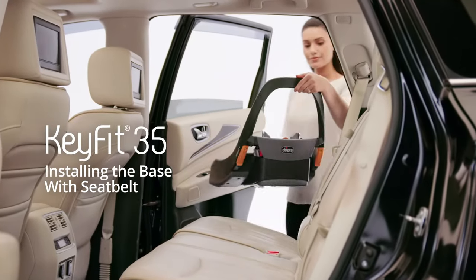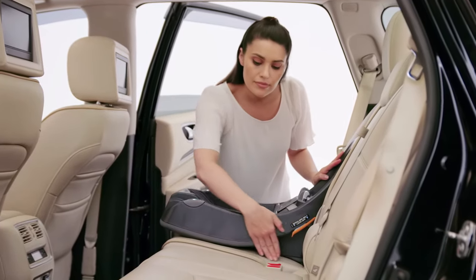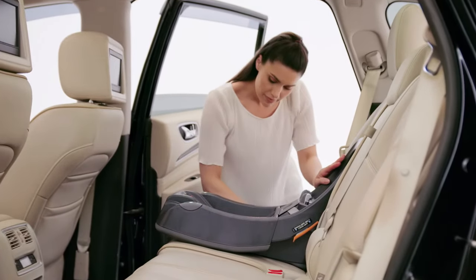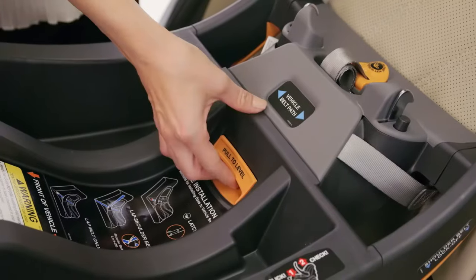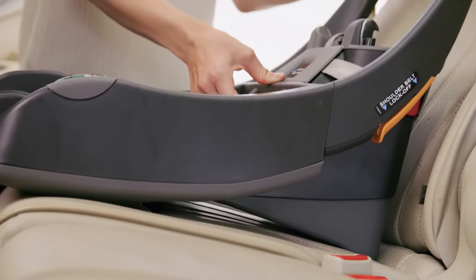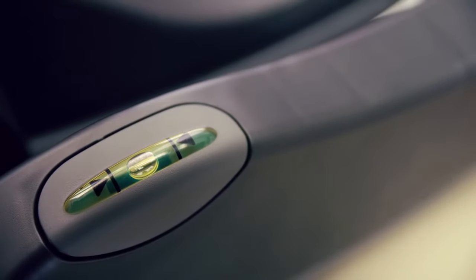To install the KeyFit 35 base using the seat belt, make sure the vehicle is on a level surface. Place the KeyFit base on the vehicle seat, making sure it is not blocking the seat belt buckle. Adjust the recline foot by lifting the recline foot adjuster and move the base until the bubble falls between the arrows on the bubble level indicator.